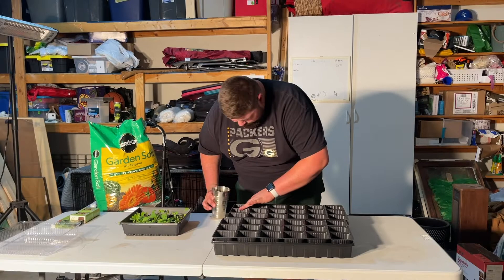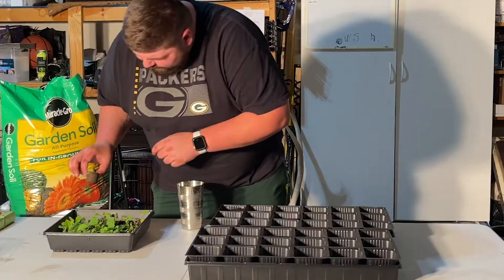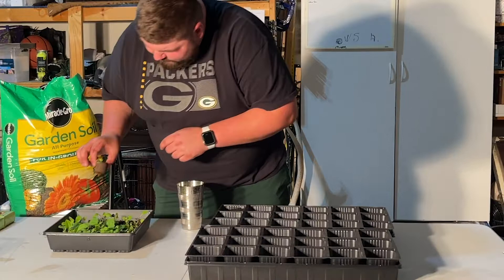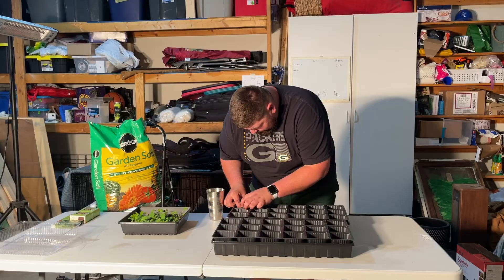Just filling these little deals up with dirt, creating a little hole big enough for the little pods to fit into. I'm going to pull them out of here and transplant them as easily as I can into here, hopefully without messing anything up. Don't want to mess with the plants too much because they're still fragile and I don't want them to break.